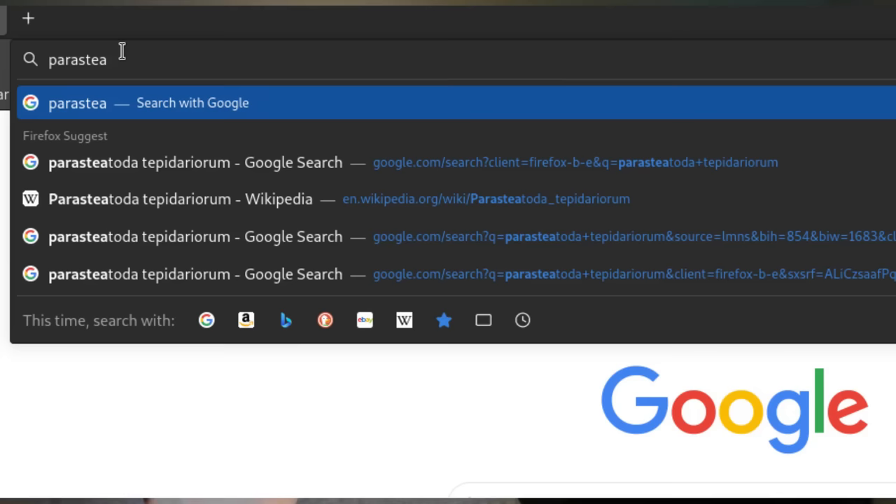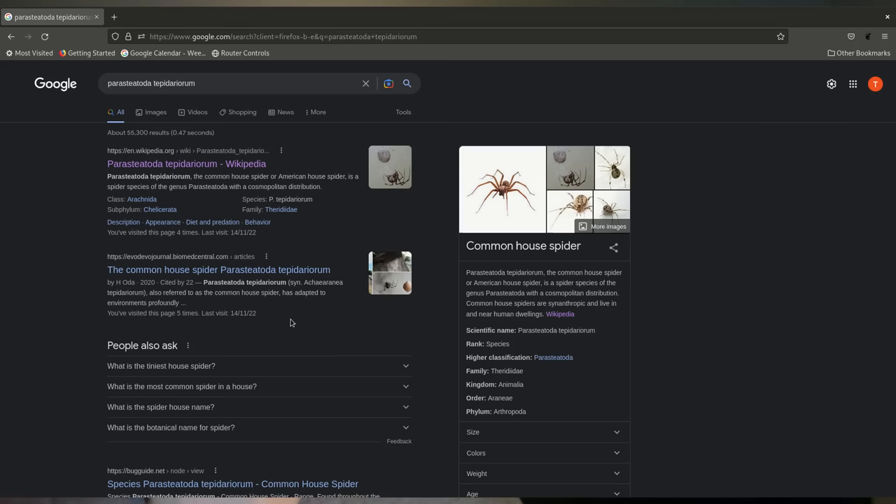You would think that such a plain, common, run-of-the-mill spider would have an equally simple scientific name. Its name is Paristeatoda tepidiorum — that's 12 syllables. This spider has gone by at least three different names in its 180-year history of being described, which can make research a little difficult. If you're trying to Google this spider, you may have to look under one of its previous names, usually Achaearanea tepidiorum, because it went by that one for a really long time.